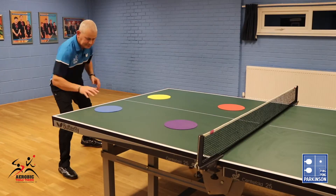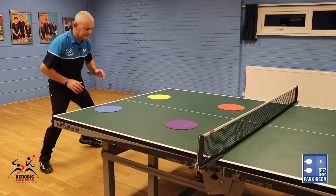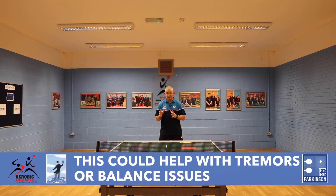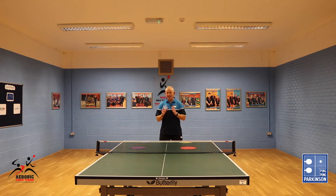Left hand red, right hand blue, left hand yellow, right hand purple. As you can see, we need to react as quickly as possible. Let's try to get the reaction speed a little quicker. Hopefully, if you have any tremors or any balance issues, this exercise could very well help you to improve both of those things.